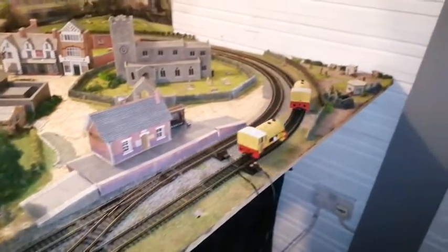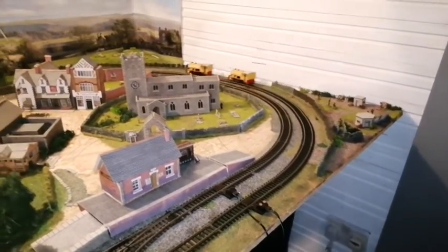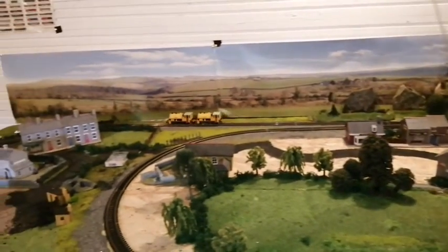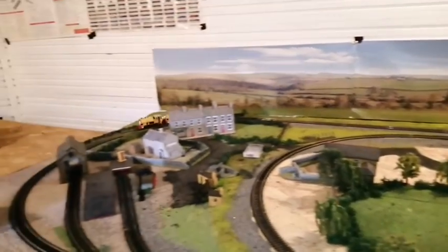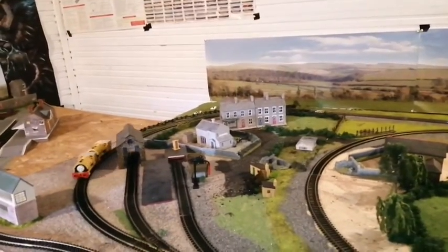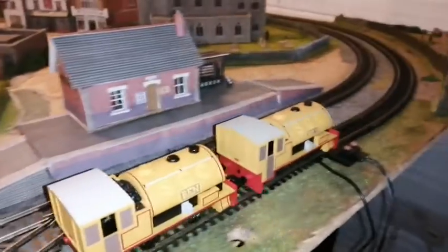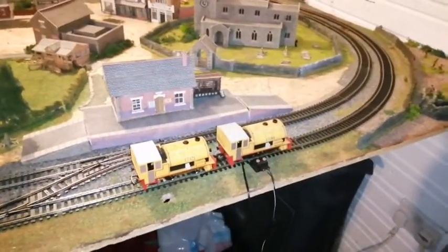I'm quite happy with that. It's going to catch him up again — look, yep, they'll be pushing each other around. We'll stop them up here. Yeah, quite happy with that.